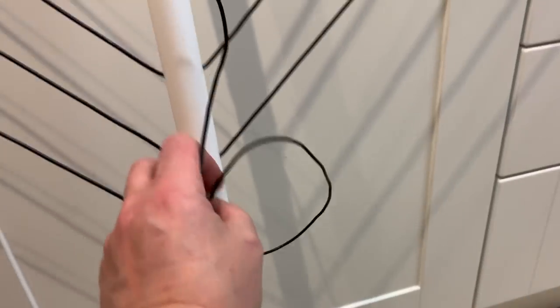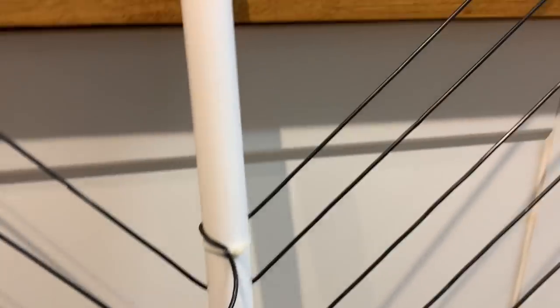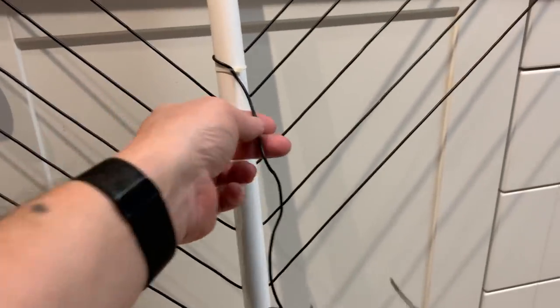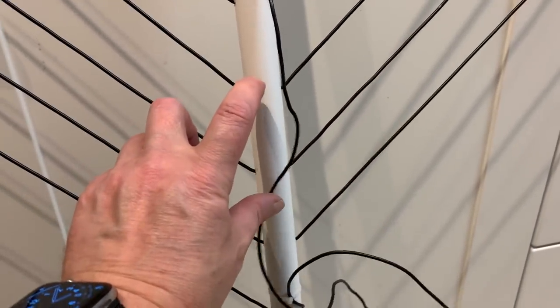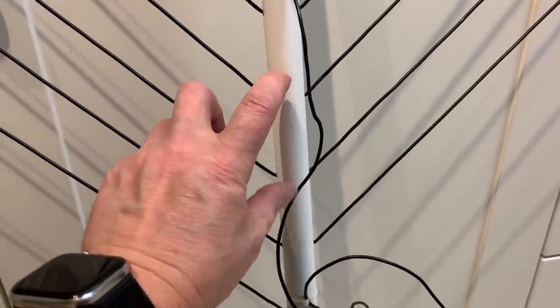The outside loop is finished — five turns, as you can see: one, two, three, four, five. In the middle here, the top of the inside part of the loop and the outside part of the loop will be joined together using a 10 to 30-ish pF variable capacitor, which I shall build, and that will be in the next video.